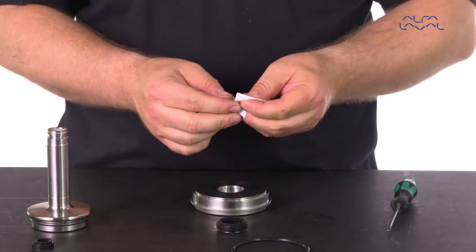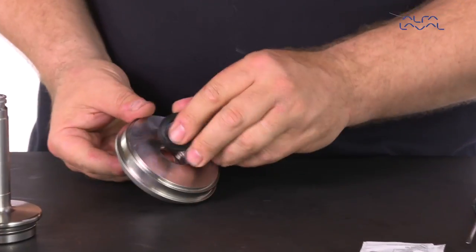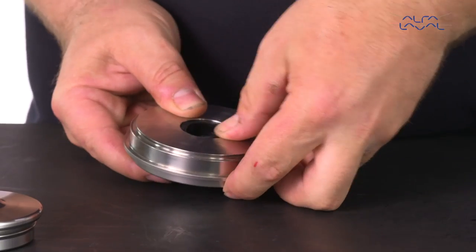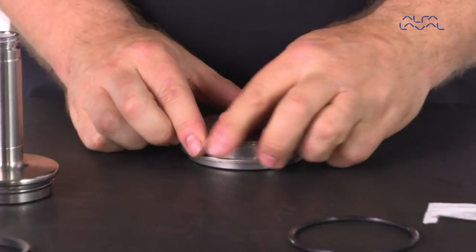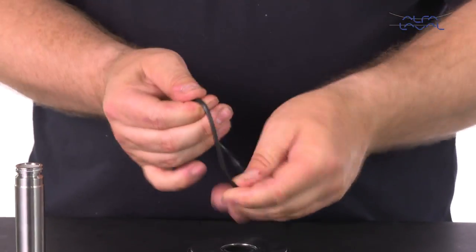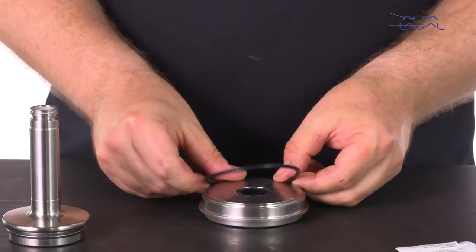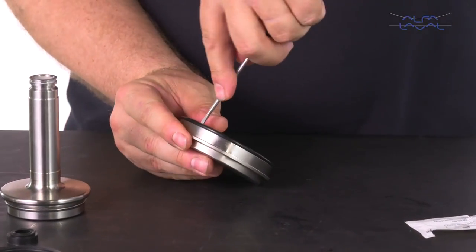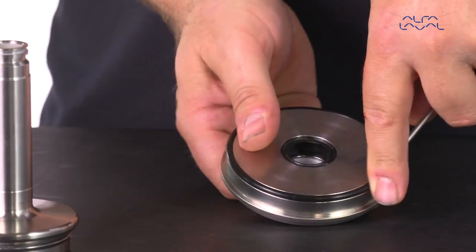Lubricate and mount the replacement lip seal into the sealing element. Then lubricate the replacement o-ring and mount it onto the sealing element. Make sure that the o-ring is not twisted or rolled by using a small screwdriver and running it around 360 degrees along the back of the o-ring.